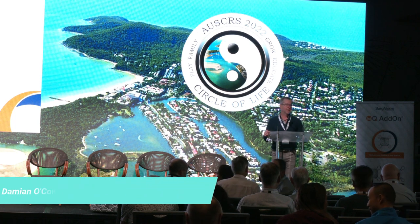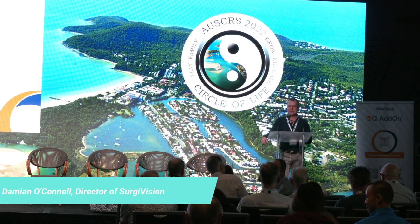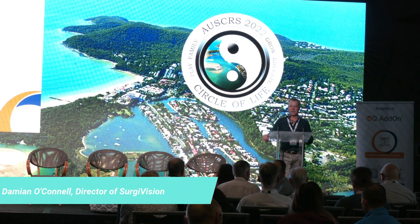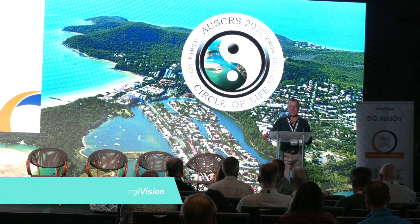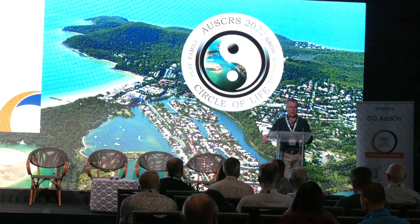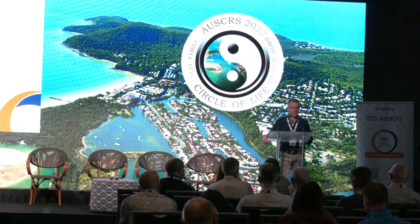Good morning everyone, thanks for coming. This is SurgyVision's first face-to-face conference as a company. As mentioned the other day, we're a new company with old faces and some familiar products.